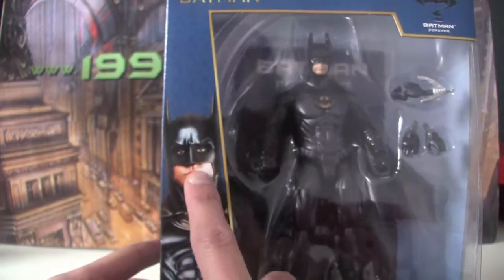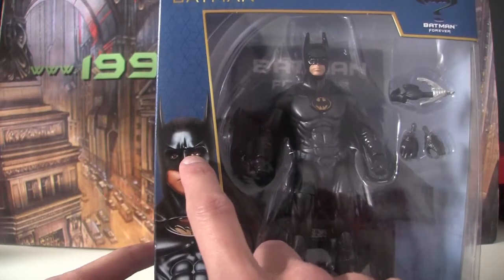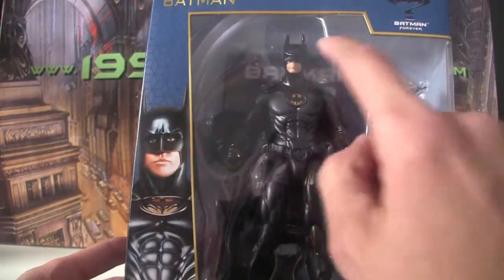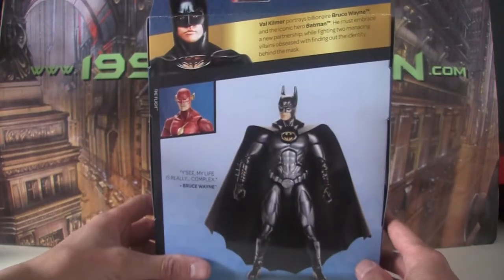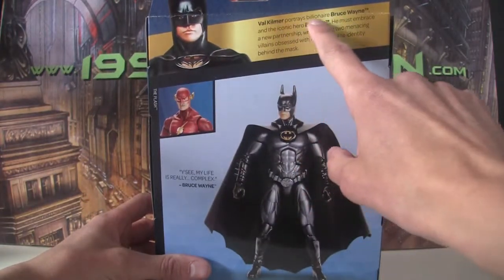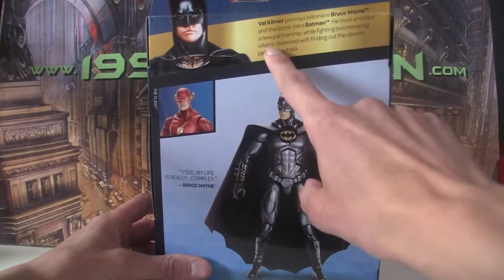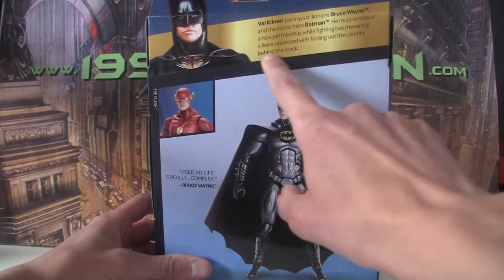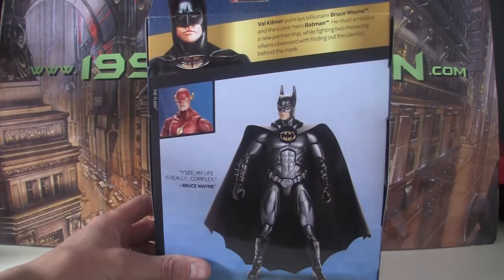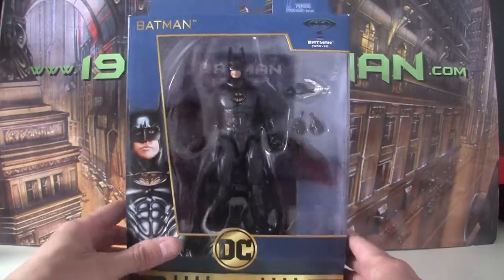It's also the wrong colour — Val Kilmer has blue eyes, and they're kind of a grey-brown here, although they're blue in the actual thing. On the back, the text reads: 'Val Kilmer portrays billionaire Bruce Wayne and the iconic hero Batman. He must embrace a new partnership while fighting two menacing villains obsessed with finding out the identity behind the mask.' There's a little Batman logo there as well.